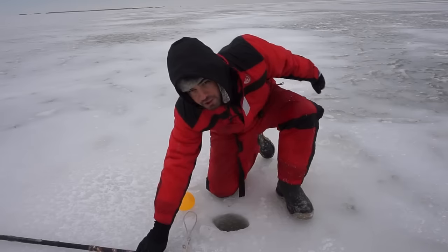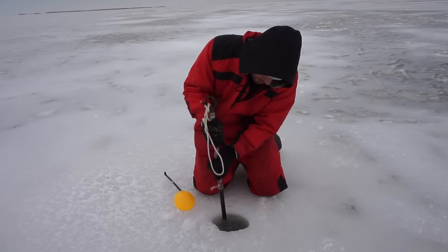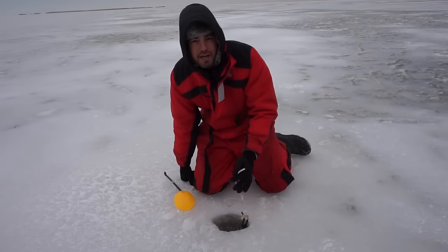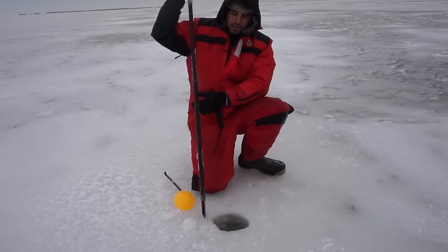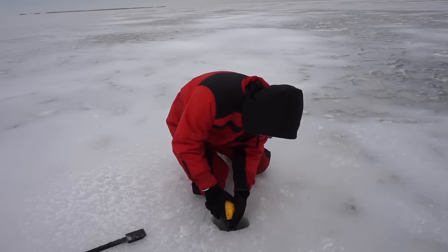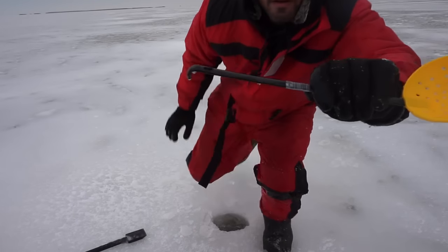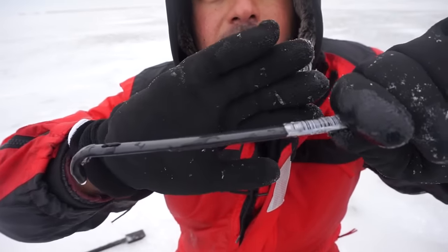We'll also do a depth check. You can see that spud went all the way down, so we're not in shallow water — that's 5 foot plus of water. There's the bottom of the ice. From my finger right there, we've got a solid 4 plus inches where I'm at right here.